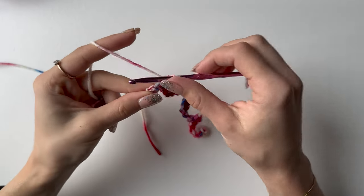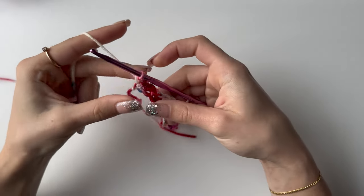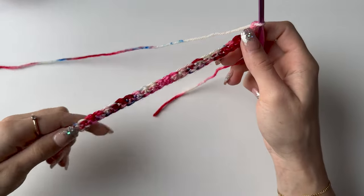I'm now nearly at the end of my row, just one stitch left. Once that's done, chain one and then turn your work.